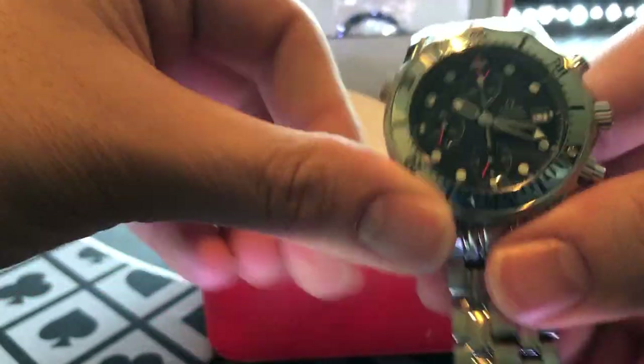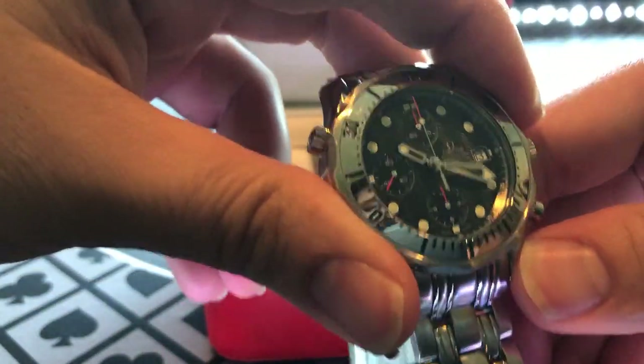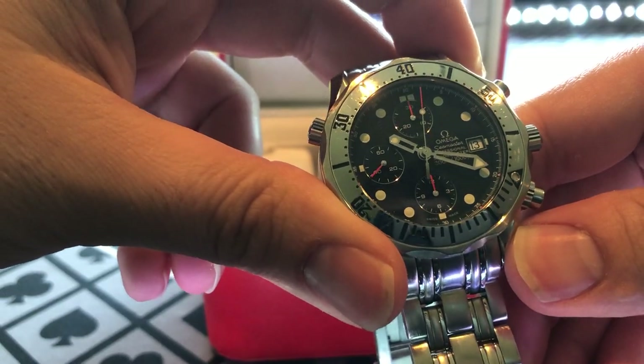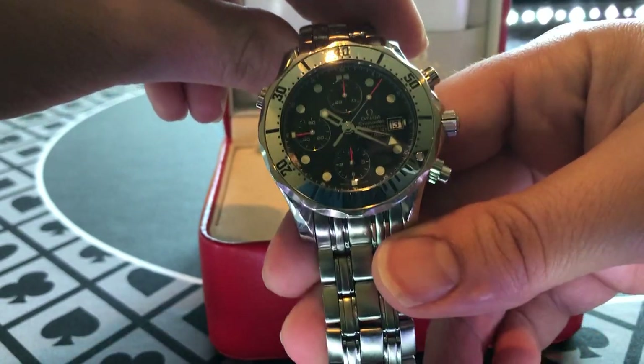Very easy to set and reset this watch — click here, pop there, and you've reset it. Really good quality chronograph. It is a 42-millimeter diameter watch.